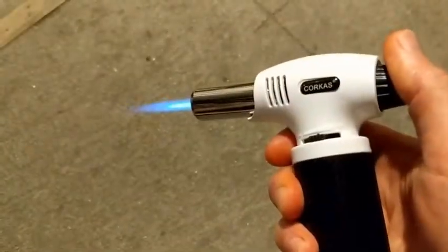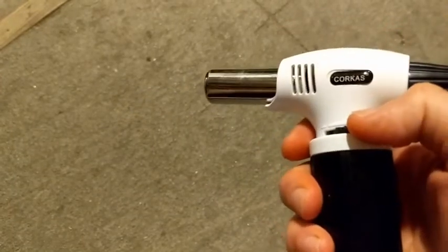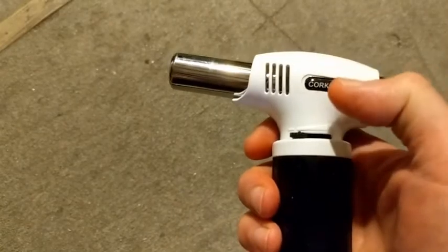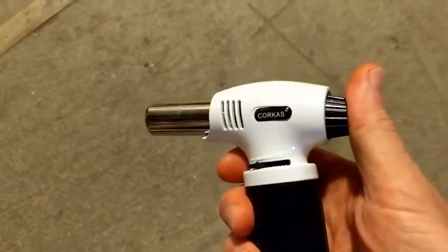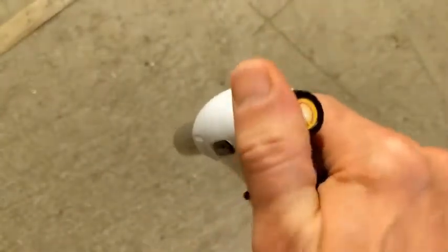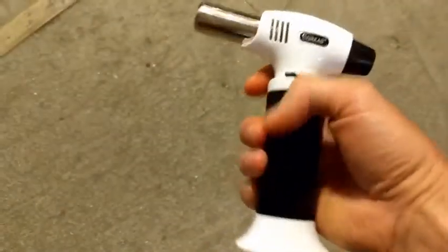When you're done with the torch and you're going to transport it, this is what you should do: put this all the way down, discharge any gas in the line — this prevents it from starting accidentally. Lock it, and now it's ready to be put in your bag.